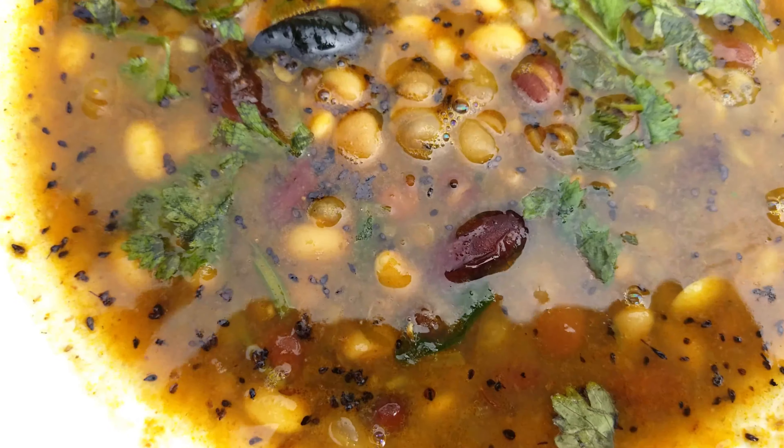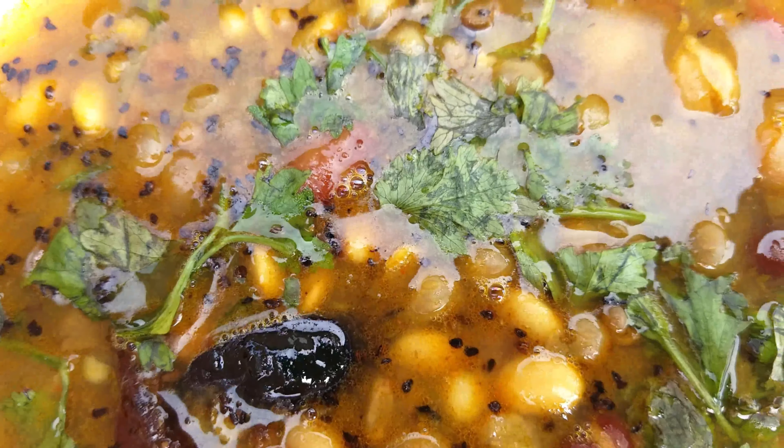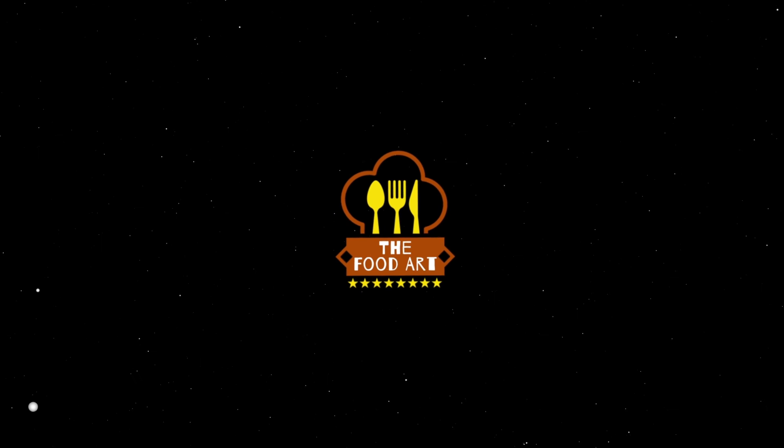Happy January everyone! In this video, I will eat a lot of fresh fruit. In the house, I will be able to create a lot of fresh fruit. Welcome to my channel, the food art.